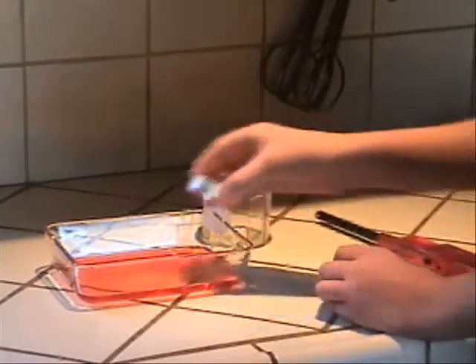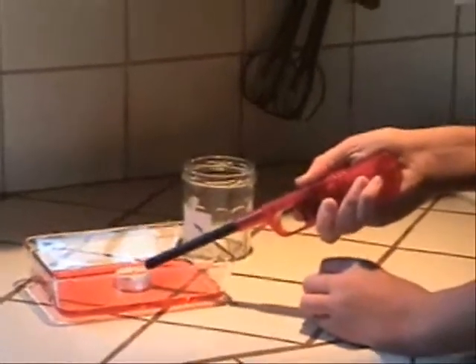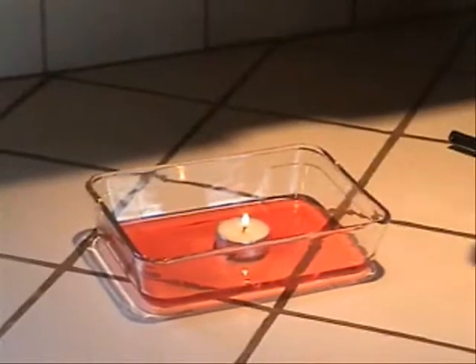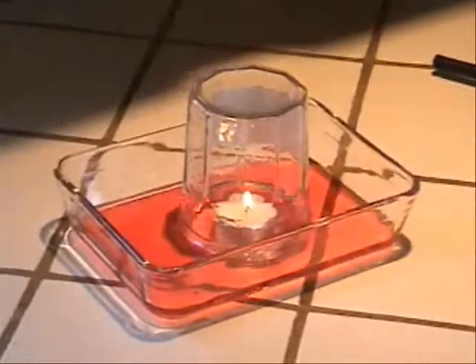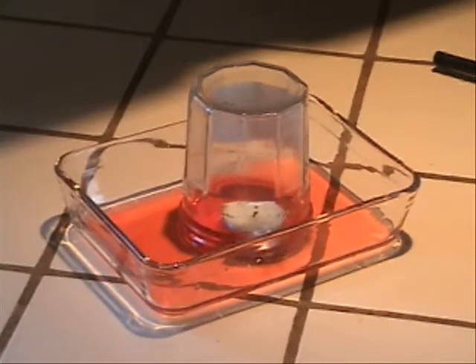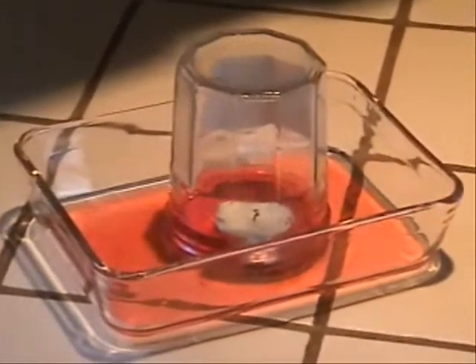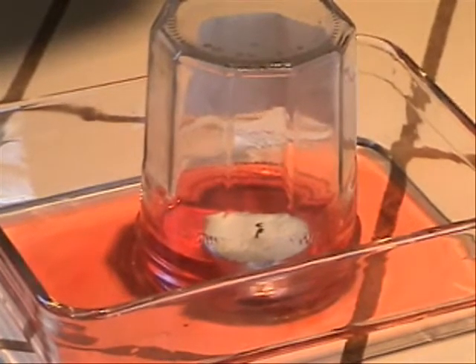Now I put the candle in the center of the bowl and light it up. Now that the candle is burning, I take the jar and place it over the candle, letting it stand in the bowl as I did when I was testing the water level. As you already know, the candle will eventually burn out because it will use up all of the oxygen in the jar. It has used up all of the oxygen in the jar, and notice that the water level in the jar has risen quite a bit.